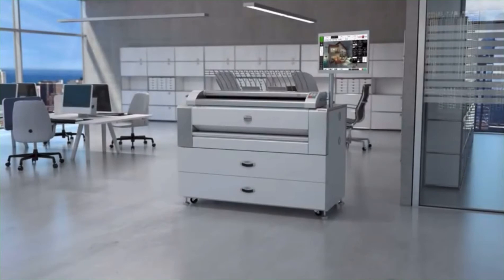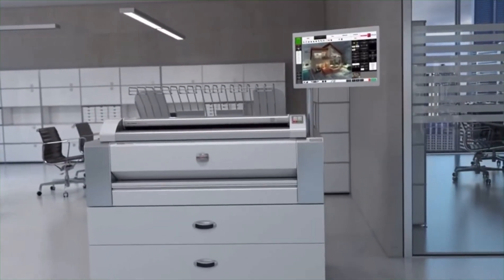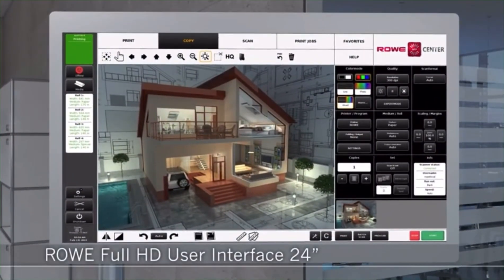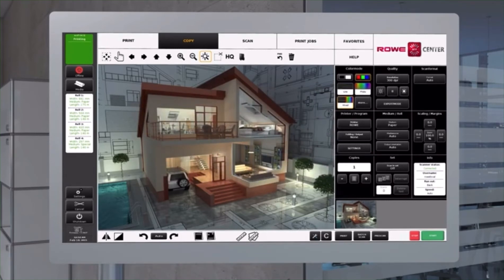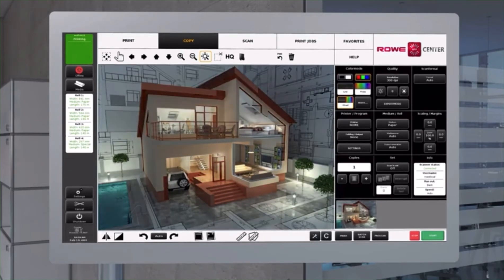Rovi sets the benchmark in ergonomics yet again. From now on, you can work easily and effectively with the new Rovi Full HD user interface with 24-inch multi-touch screen. Conventional printers are equipped with a small monitor with mini viewer — no comparison. For the first time, Rovi's new operating concept with Rovi Full HD user interface offers a main and an over viewer. Both put you always in control.